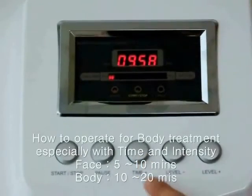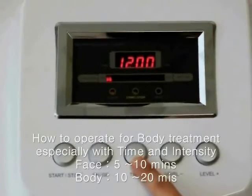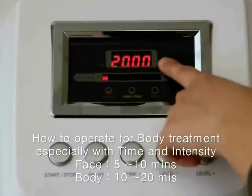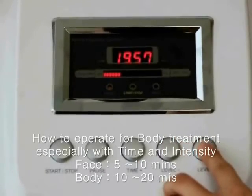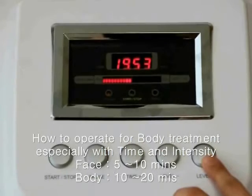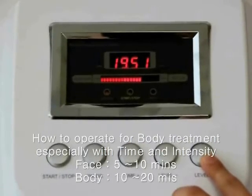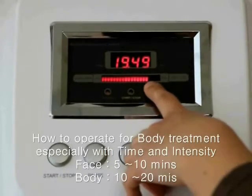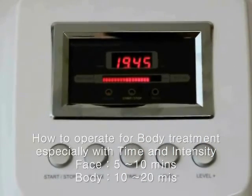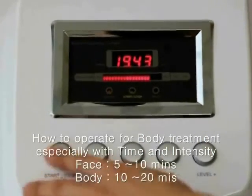Let me show you how to set up this machine for body treatment such as the abdomen. You can adjust the time to about 15 to 20 minutes. You can use a little bit higher intensity of radio frequency, but start from low intensity to protect the skin.